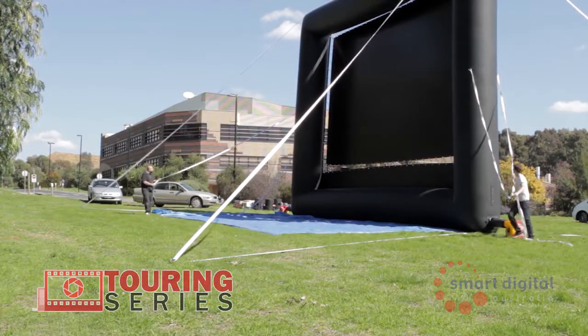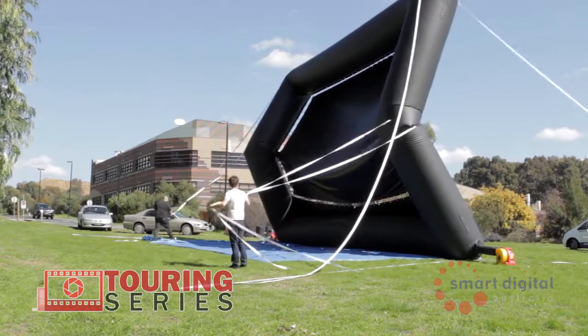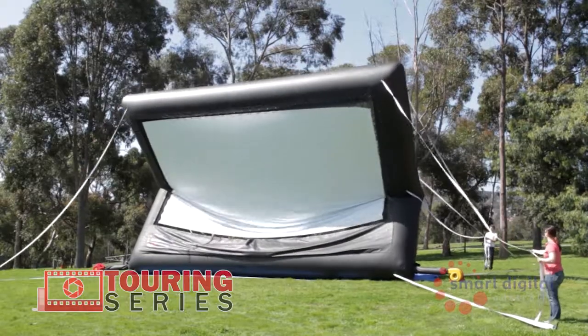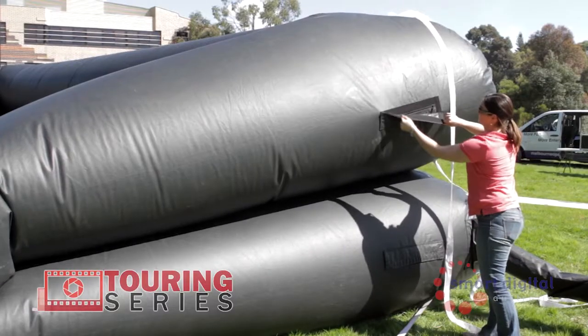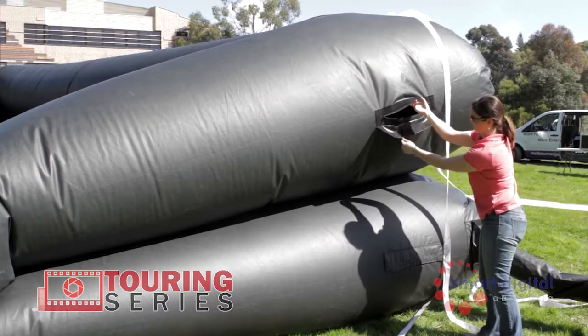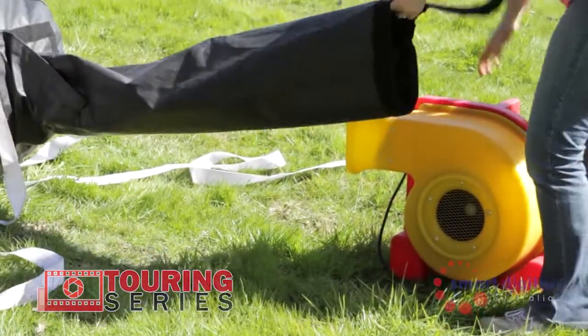When you're ready to deflate your screen, detach both middle tethers on each side. Turn off both blowers, then pull the middle tethers backwards so the screen falls in half back into the inflation-ready position. Undo all five deflation zips, remove the tubing around the blower and allow to fully deflate.